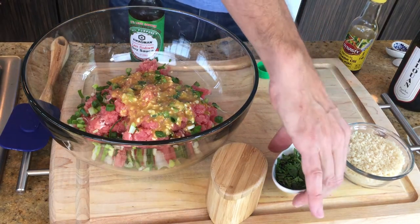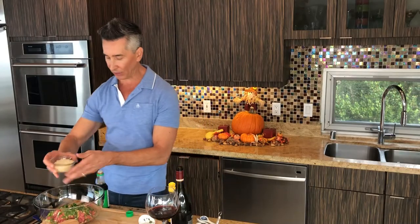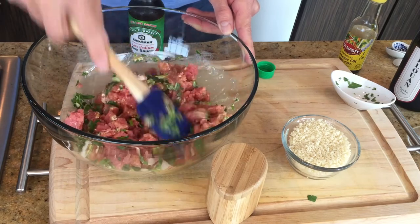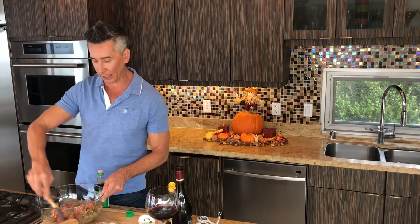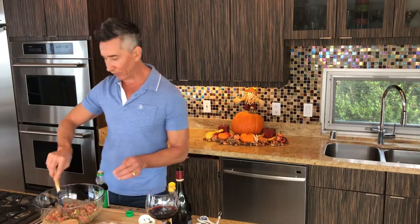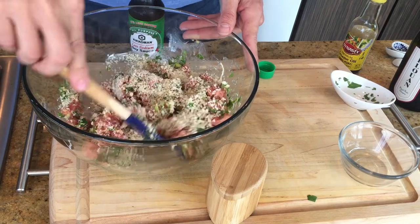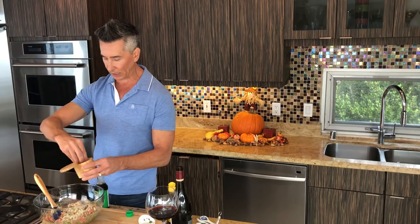We've got some wonderful cilantro in there as well. And we've got a half cup of panko — but before I put the panko in, let me combine the wet ingredients. Look at that, that is lovely. This just reminds me of a sushi burger — I call it my sushi burger, because it's everything you get when you go get your sushi. You got your ahi tuna. Now the panko goes right in — about a half cup. And let's get some salt in there; got to get some flavor with our salt.